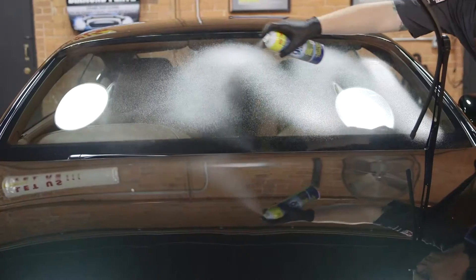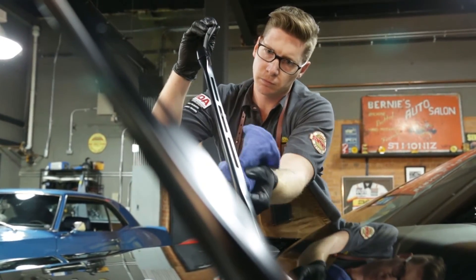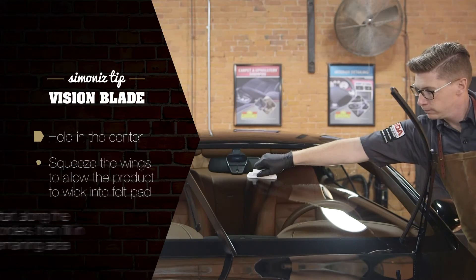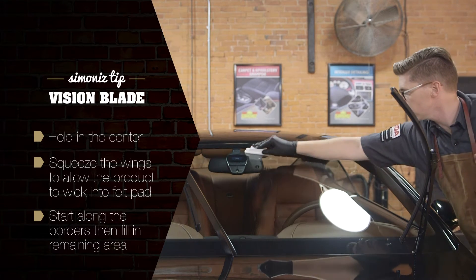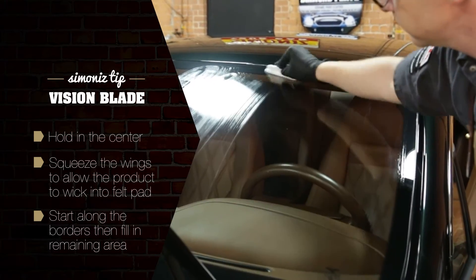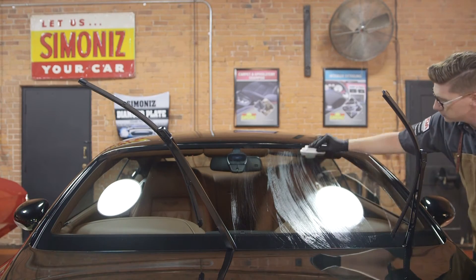Make sure the windshield and wiper blades are clean and lift the wipers from the glass. Hold the included VisionBlade to the center of the windshield by the wings of the applicator. Squeeze the wings, cracking the glass within the applicator to allow the product to wick into the felt pad. Apply the product to the glass starting on the driver's side, first to the border and then filling in top to bottom, covering roughly 60% of the windshield.